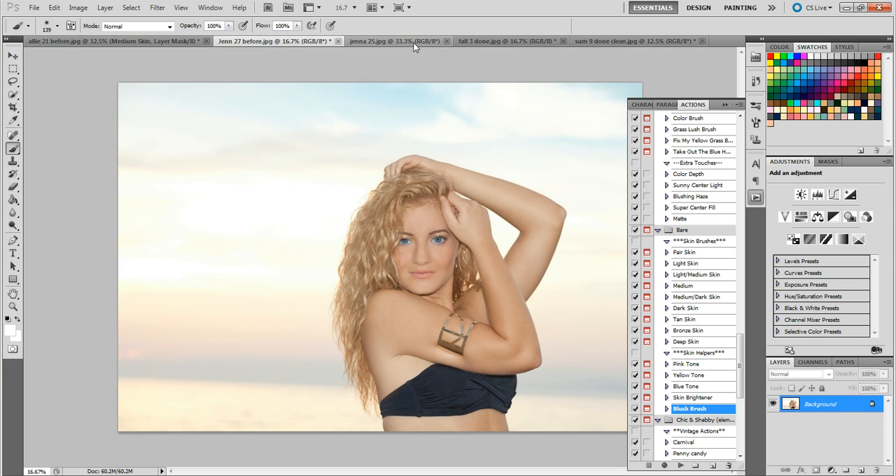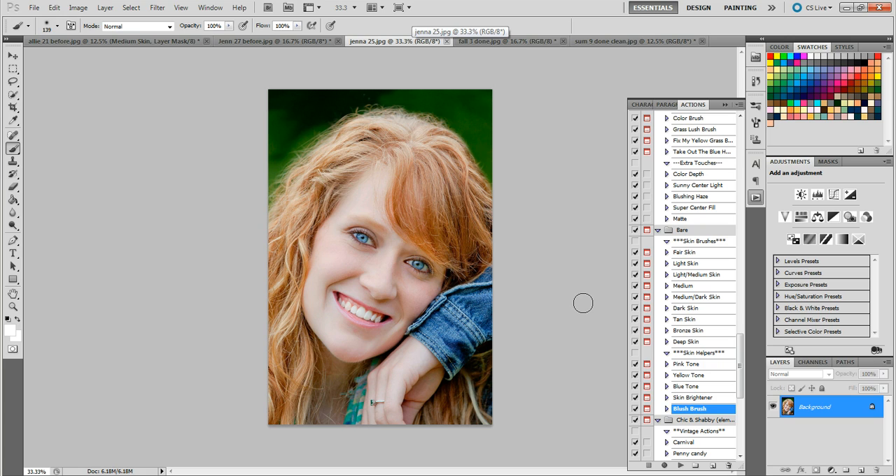The next one I want to show you I took about two years ago. You can see the obvious mistakes I made — the face is kind of blown out, very cool, very dull, it just doesn't look very good at all.